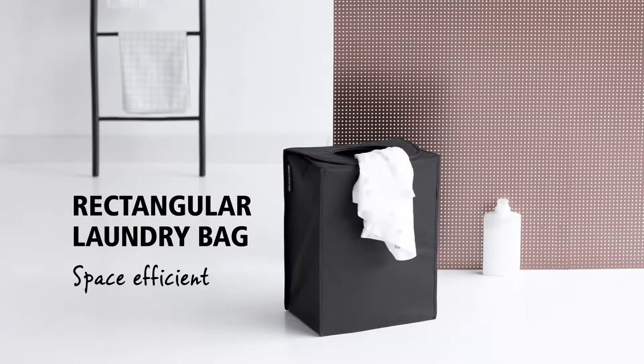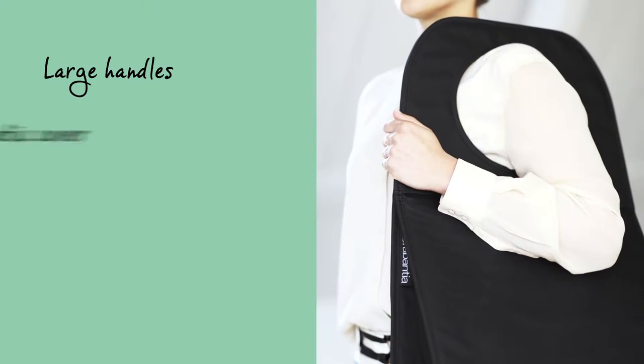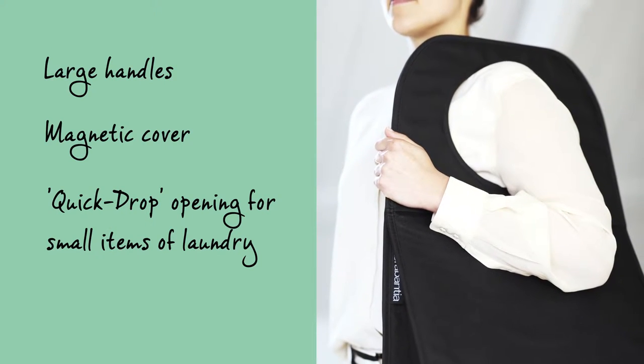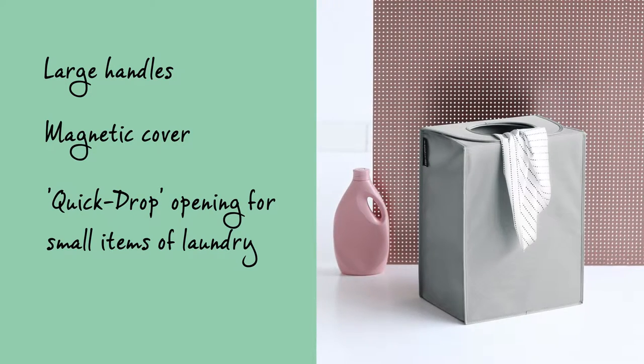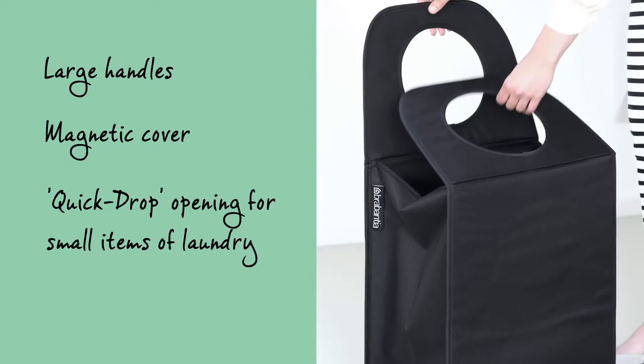You can collect and carry your laundry in this space-saving laundry bag. The laundry bag with the large handles is easy to carry. Folding the handles will close the magnetic top cover and create a quick drop opening, which makes it easy for laundry to be thrown into the bag.